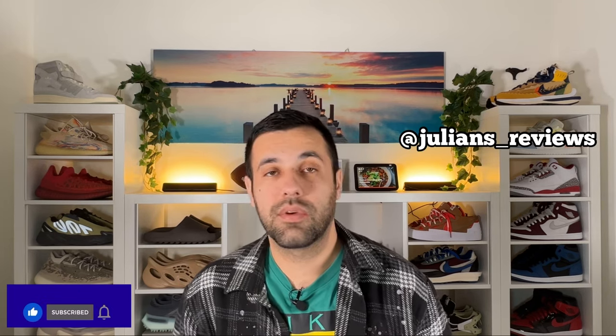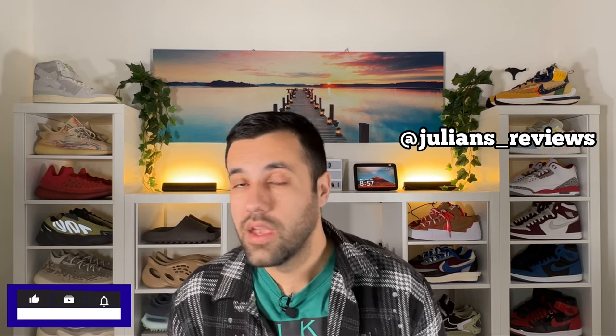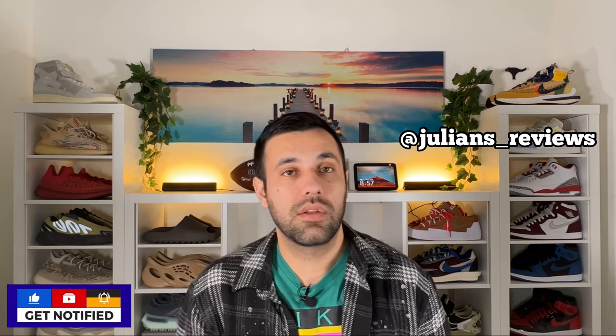Hello guys and welcome back for a brand new review. If you are new to the channel please make sure you're going to subscribe — you can also give me a follow on Instagram to see exactly what I'm going to review in the next few days. In today's video we're going to have a look at a new version of the very well known Air Force One.